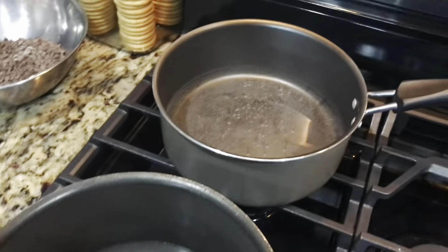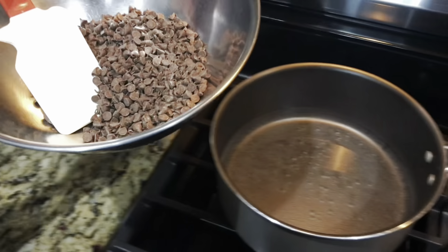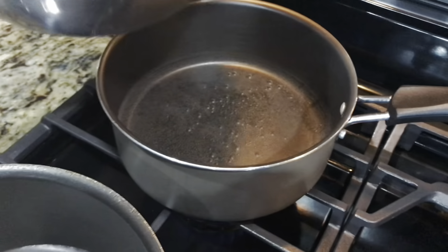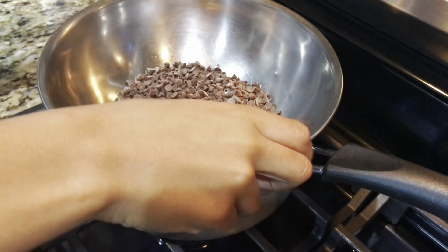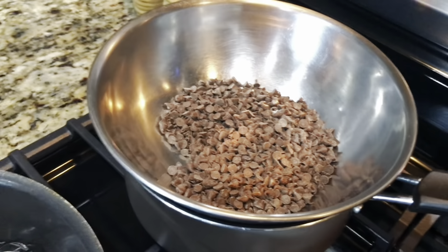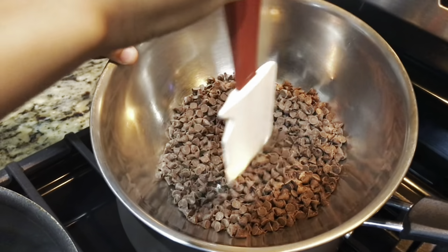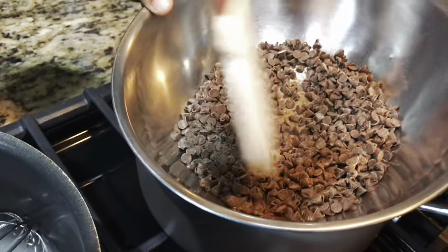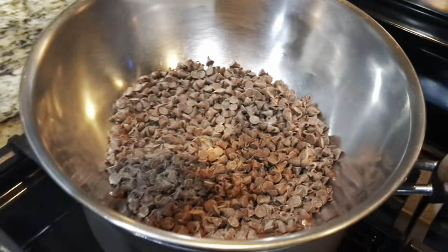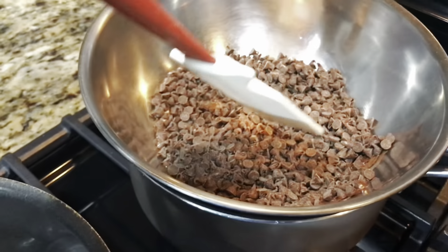We have some chocolate in a bowl and we're going to put it on a double boiler to melt it. Stir it around with a rubber spatula. Will this get hot? Eventually it will, just not right now. Is it melting yet? Yes — chocolate melts at 110 degrees. That's very low — that's like hand-washing temperature!